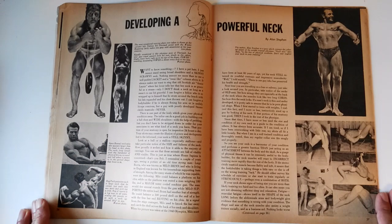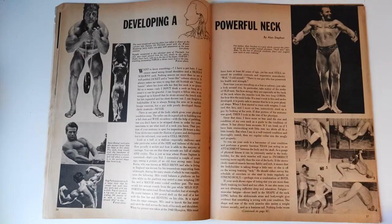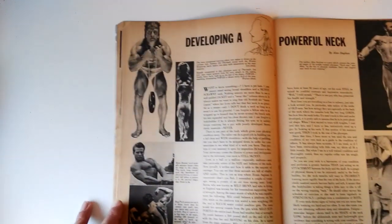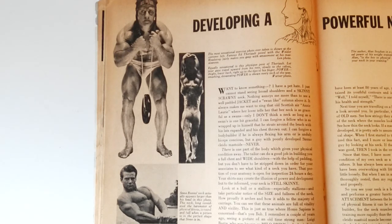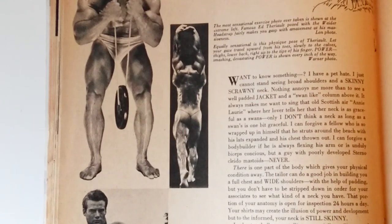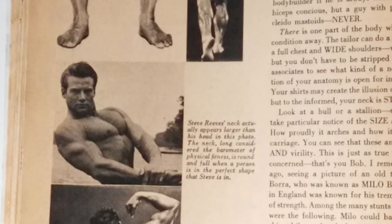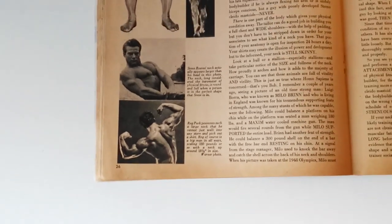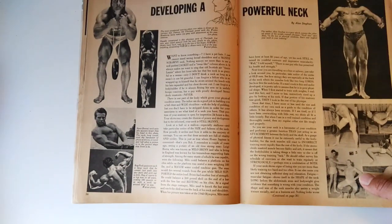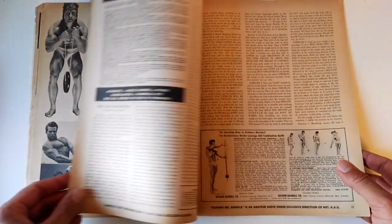Here's an article I thought was excellent but haven't covered yet, and probably will in the very near future: 'Developing a Powerful Neck' by Alan Steffen, giving several exercises using the head strap, the wrestler's bridge, and others. There are some excellent photos, especially of Ed Theriault performing the head strap neck exercise — great size there. There's also a great photo of Steve Reeves in his classic side chest pose where you can see the thickness of his neck, which is clearly the point. You can also see the thickness of Reg Park's neck and a nice back shot from Reg Park. Written by Silver Era legend and Mr. America 1946, Alan Steffen.